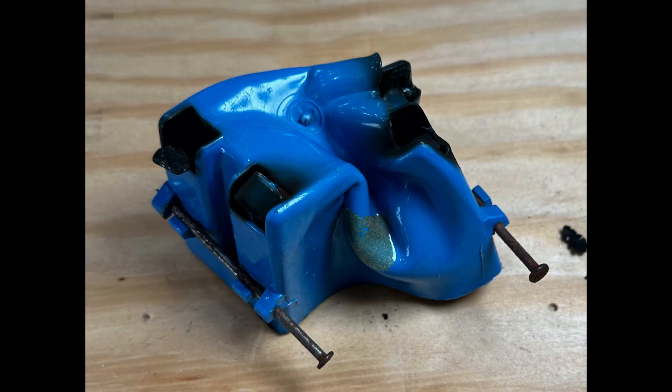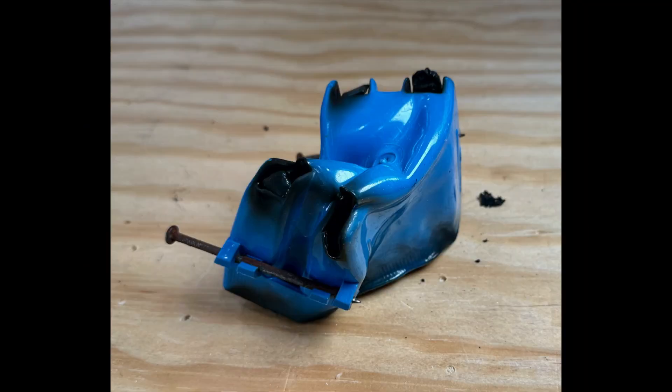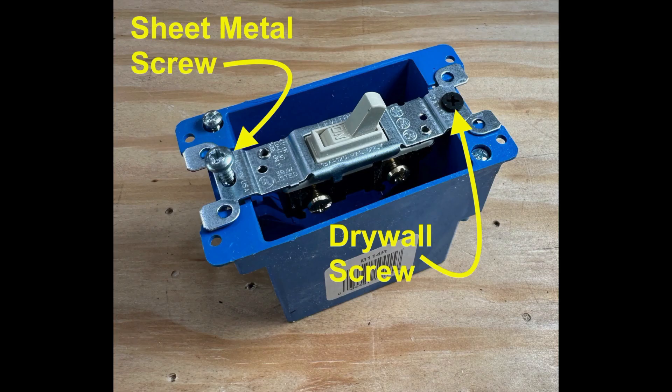Another plus for metal boxes is that they have a much higher fire rating. I directed a propane torch inside this plastic box for less than 30 seconds — metal boxes don't melt like that.